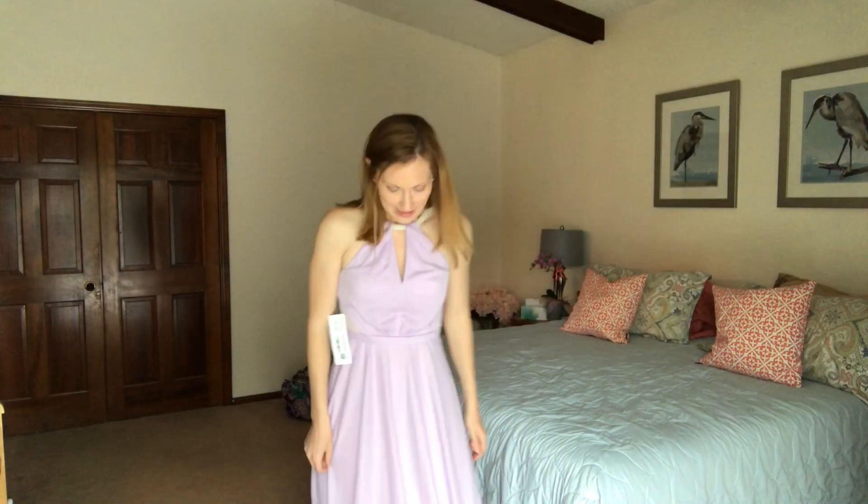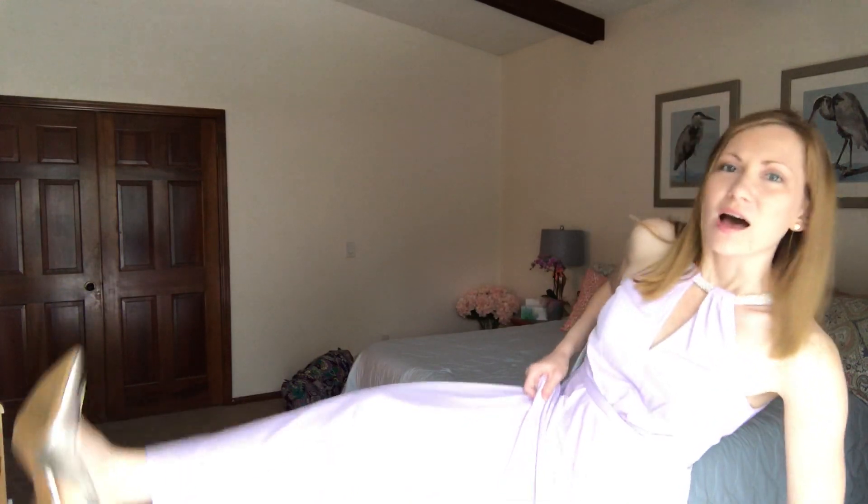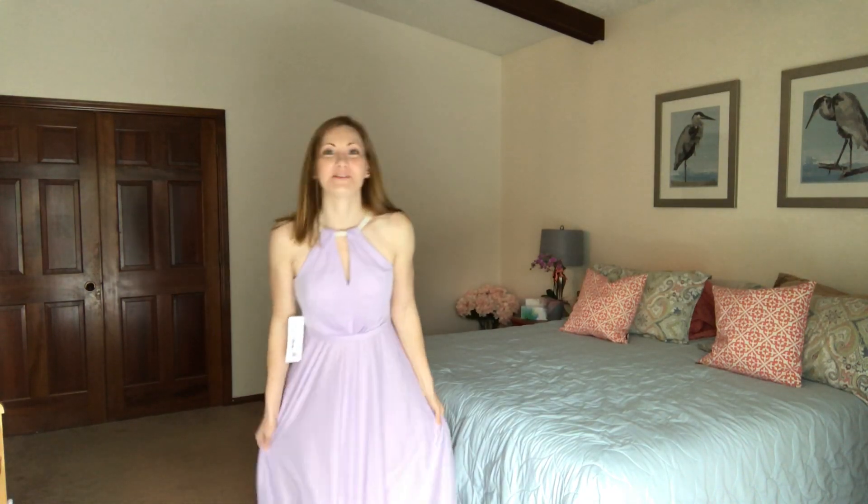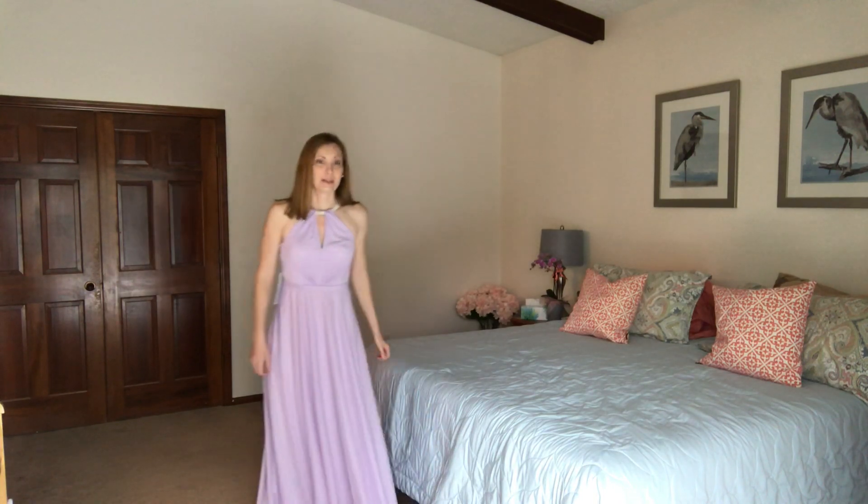This dress was $139, and their price range starts around $89 to $99 for longer bridesmaid dresses. I put it on with some three-inch heels I have — I don't want to fall over on carpet — but the length is pretty much perfect with those heels.